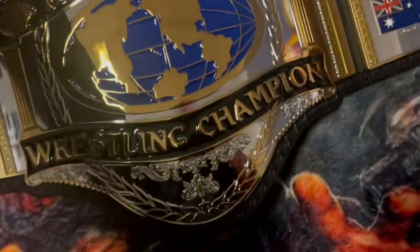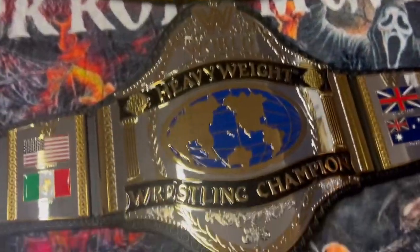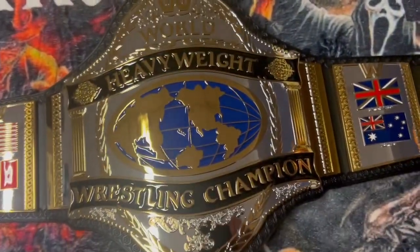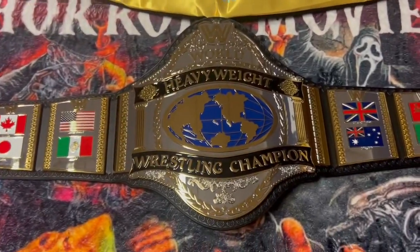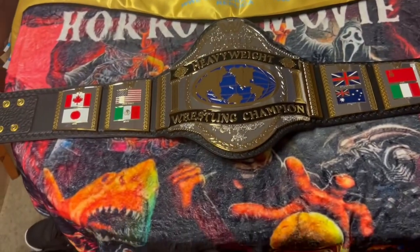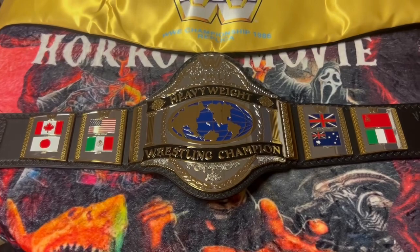Well, that's it for the unboxing of the WWE Championship 1986 retro replica Hulk Hogan belt. Please leave your comments below and tell me what you think about this belt. Enjoy — thank you so much for watching, and please subscribe.